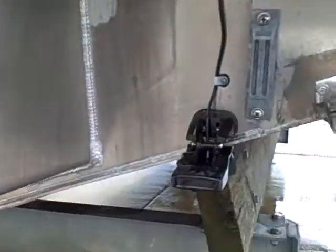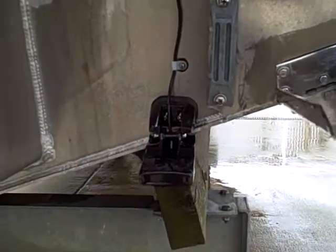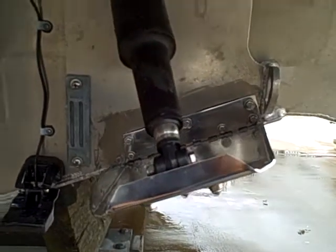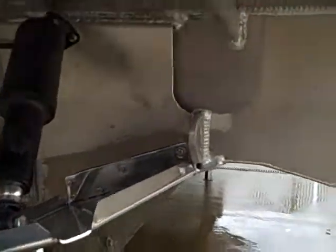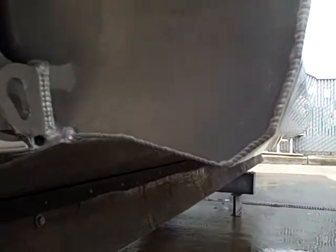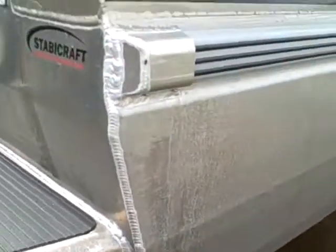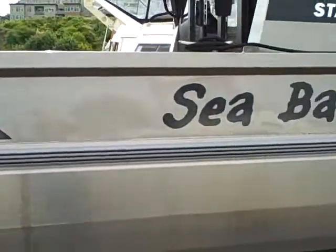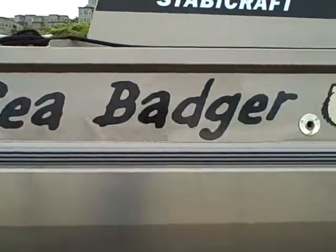This boat has a P66 Airmar transducer; it's also got trim tabs. You can see the chine on this boat that goes down, and then these are the actual air-filled pontoons. Let's go back so you can see it — follow the boat around again. The name is Sea Badger.